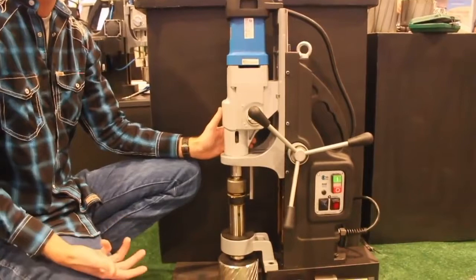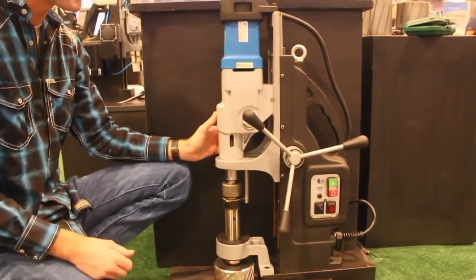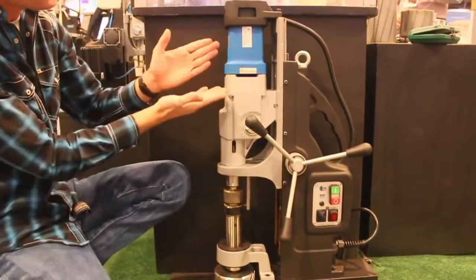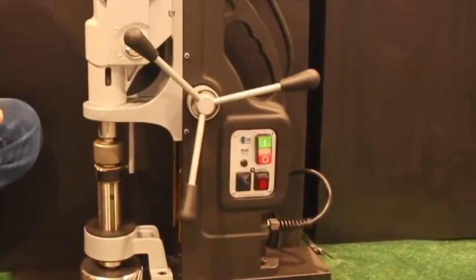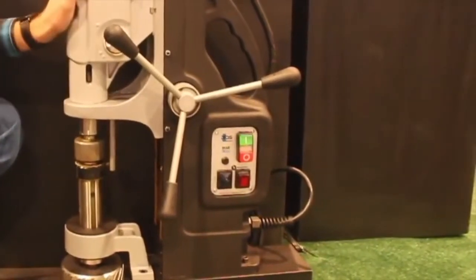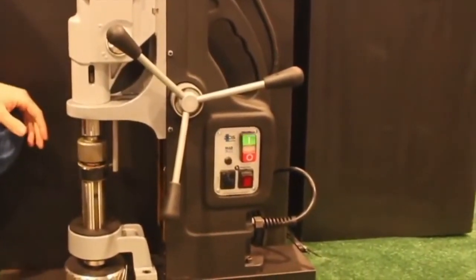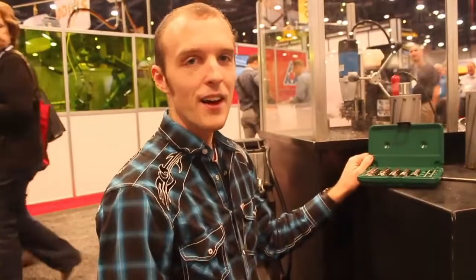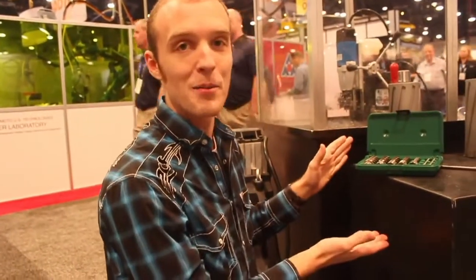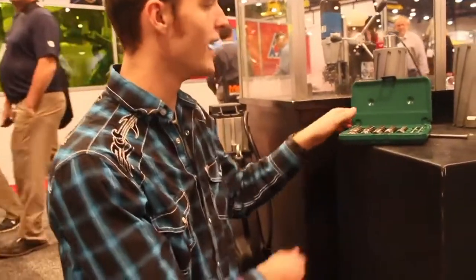If you want all the benefits of running a true annular cutter, as opposed to those carbide-tipped hole saws, and you want to do that on a serious machine, there is the MAV 1300. This is the most powerful and largest capacity production mag drill in the world, made in Germany by BDS Machines. To complement the very comprehensive lineup of mag drills, there's also a very comprehensive lineup of annular cutters here.